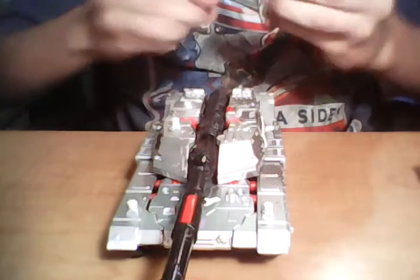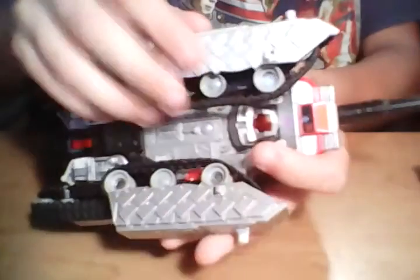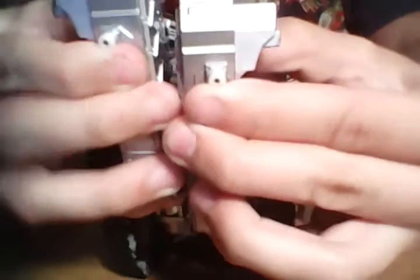We'll go ahead and get into transformation here real quick. We'll pull the guns off and just plug them together to the side. I start by taking these sections and bringing them down like that, and then you just kind of fold them back on this double hinge section right there. You just bring them all the way back, then they just kind of peg together like that.